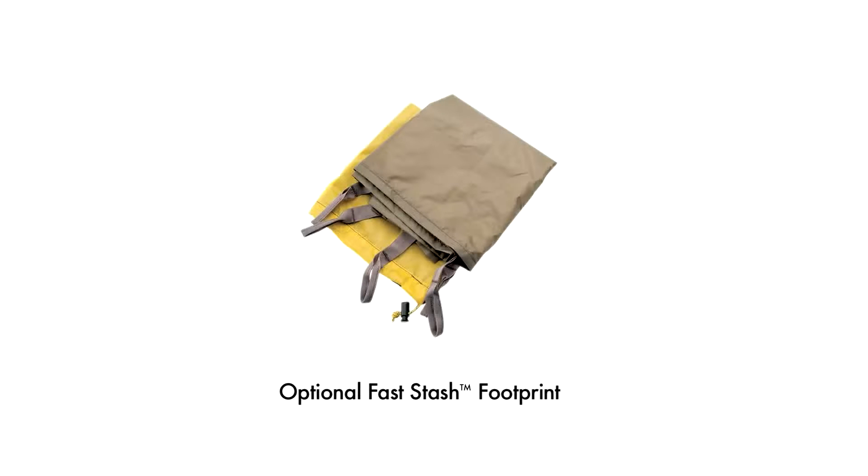To protect the tent floor when camping on rough ground, an optional tent footprint can be used.